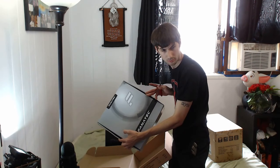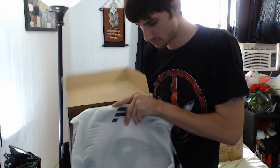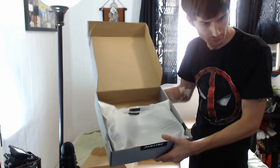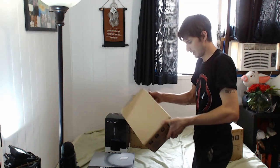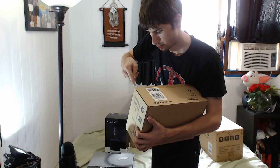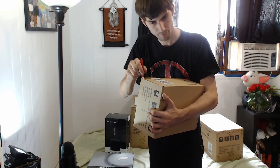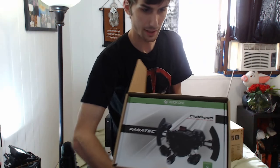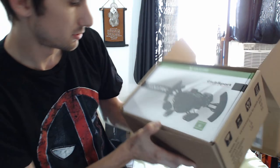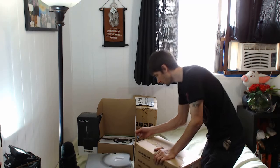Looks like this one is a steering wheel — Fanatec, comes in a nice bag. I'll just unbox everything and then we'll look at it all. This one is really packaged tight. We got the Xbox One Club Sport Fanatec hub.